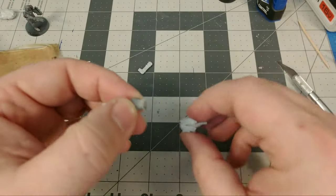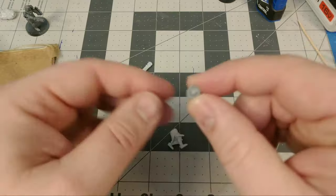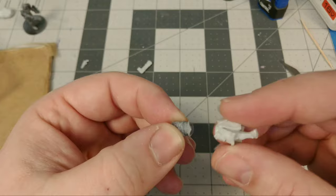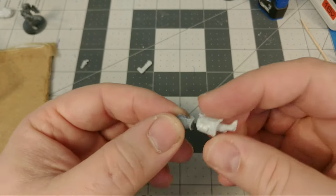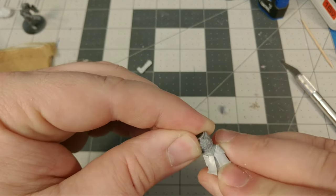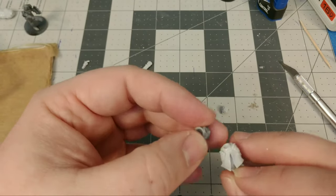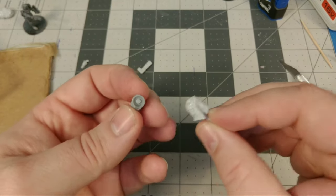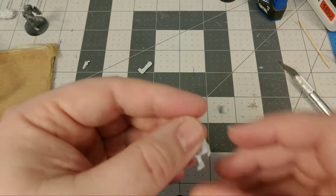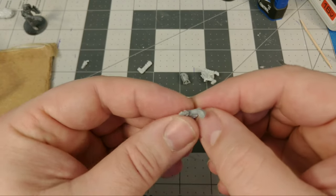I've already done this process on a couple other bits, so I'm going to use these to dry fit and show you what I'm doing. The torsos have a stem on the base underneath the waist, and that fits nicely into the socket on the tops of the legs. That's great because it leaves you an extra surface for more of a bond with your glue, and it lets you rotate and pivot around that waist joint so you can get a good fit. So here I'm just dry fitting, seeing what the pose will look like, getting an idea of what I want.